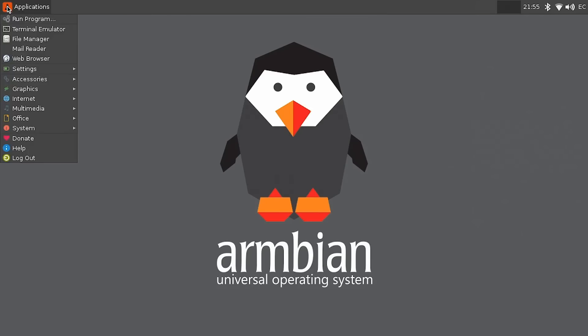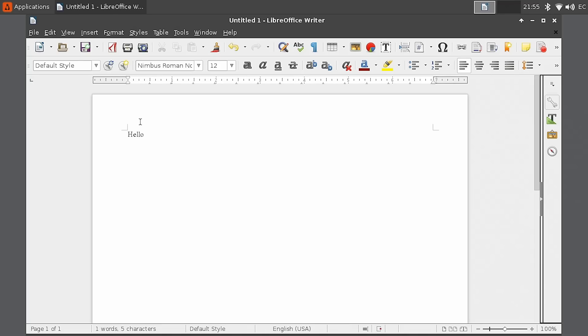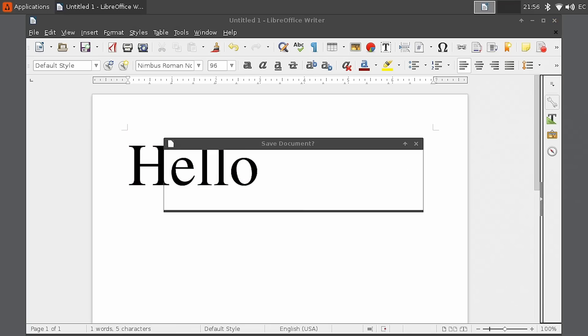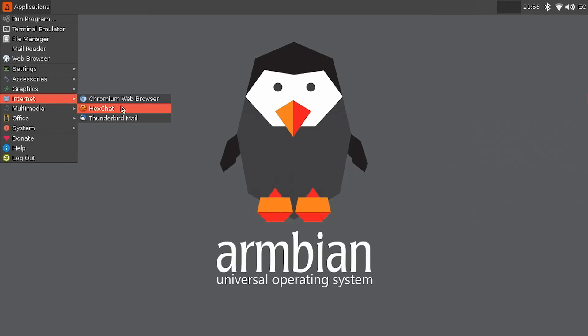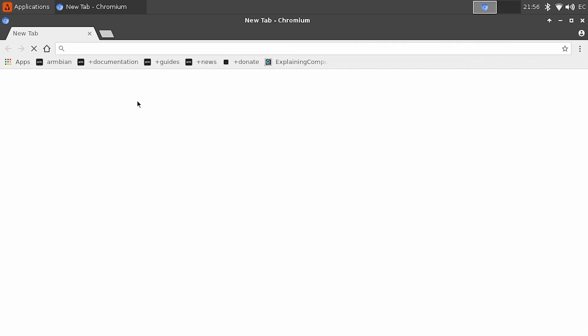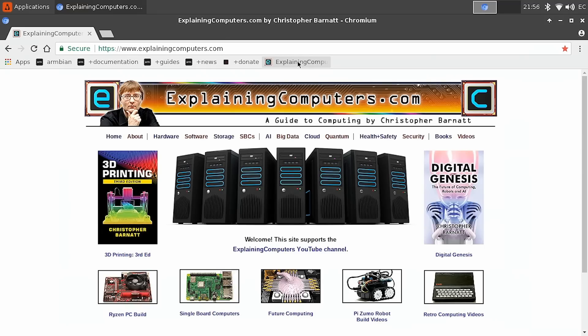We can go to things like a word processor — LibreOffice Writer is coming up here. Many of you will be saying, why would you run a word processor on a half-gig RAM single board computer? Because I want to. So it comes up, and we can type hello in obligatory very large letters — there we are, nice big hello. And we can also go to the internet. We've got a Chromium browser which works perfectly well, and we can get to ExplainingComputers.com here in Armbian.